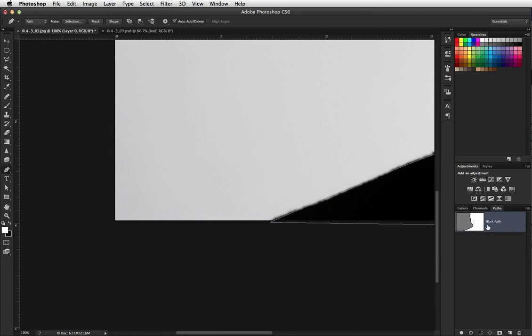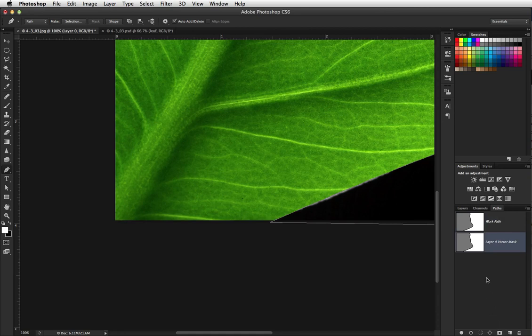There's my work path. To make it into a vector mask, make sure you're on the right layer — there I am. Then go back to your path, make sure you have the path clicked, and then hold your command key down while you click on the mask. Click off so we can see what's going on, go back to the layers palette, and command-zero.